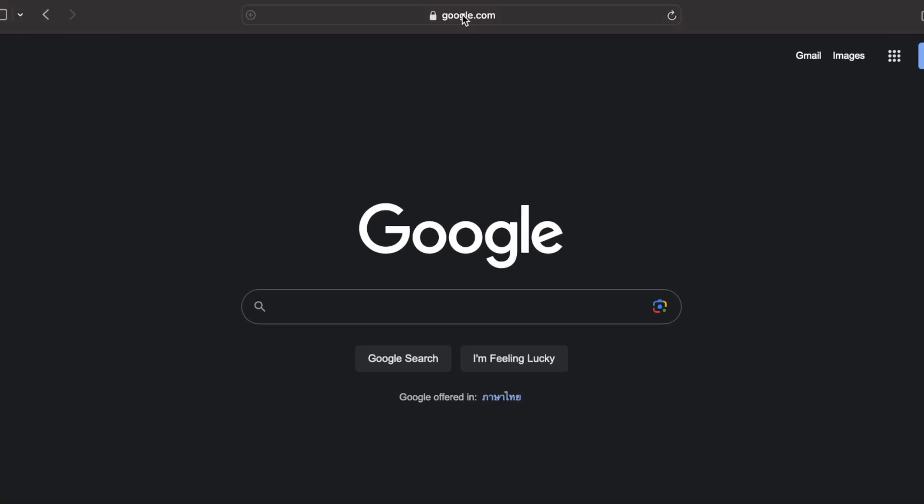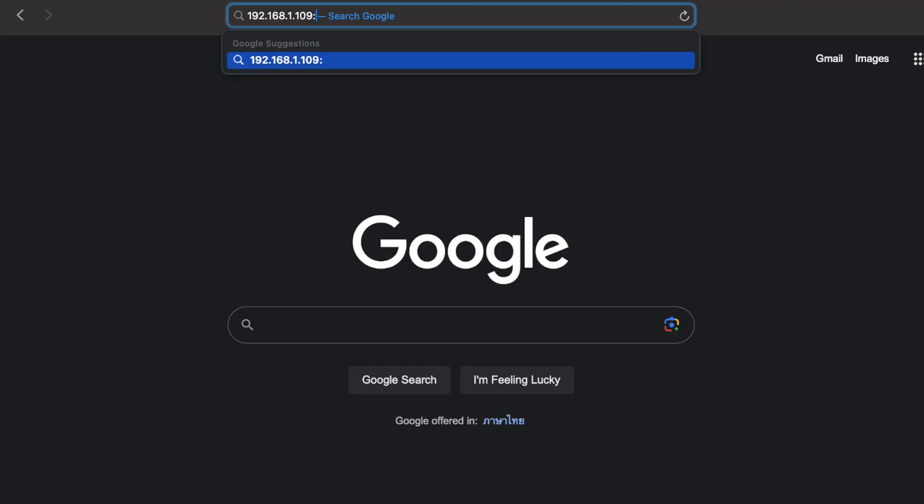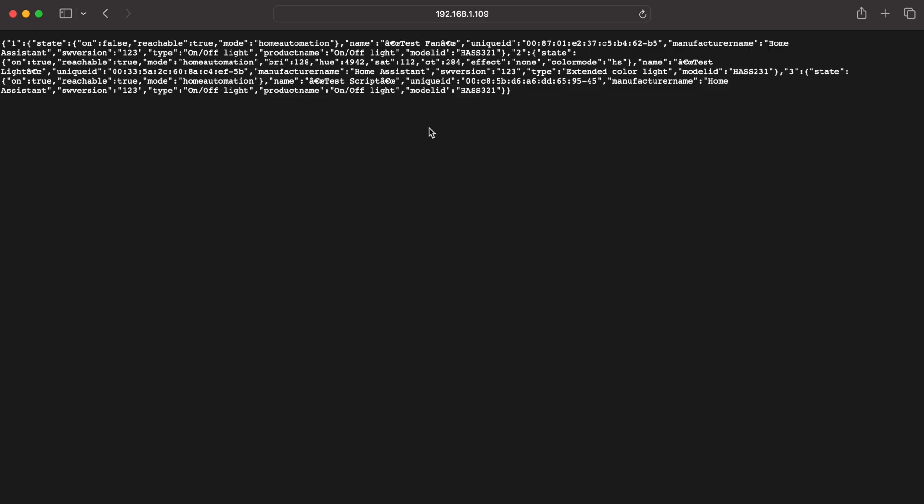Before we wrap up, here are a couple of extra tips. First, if Alexa isn't finding your devices during the scan, you can check to make sure Emulated Hue is running correctly. Go to your browser and enter the IP address of your Home Assistant — the same IP address we used as the host IP. Then add the following to the end of it: colon 80 forward slash api forward slash v2 forward slash lights. This will give you a list of devices being exposed through Emulated Hue. If you don't see any devices listed, there's a problem with your Emulated Hue configuration. If you do see them listed, there's a problem with Alexa. So this should help you narrow things down.